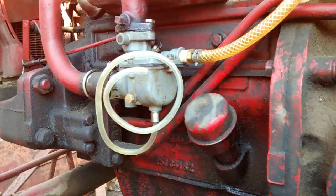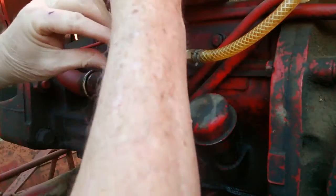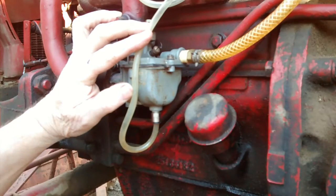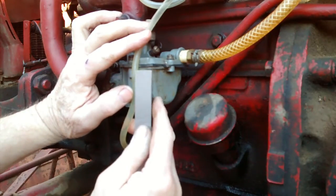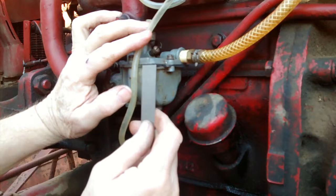You want to connect the hose to it. The correct setting for the float level is from 9/16ths to 5/8ths from the top of the gasket.